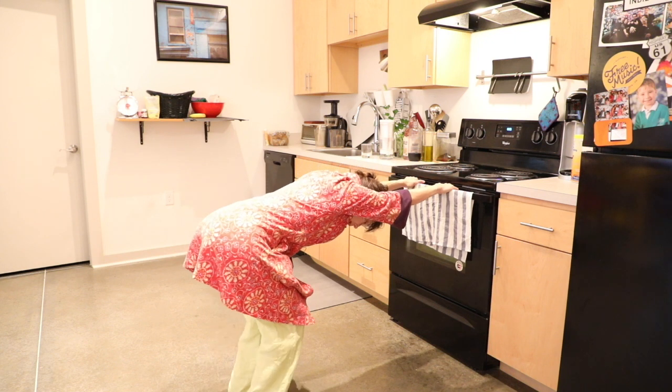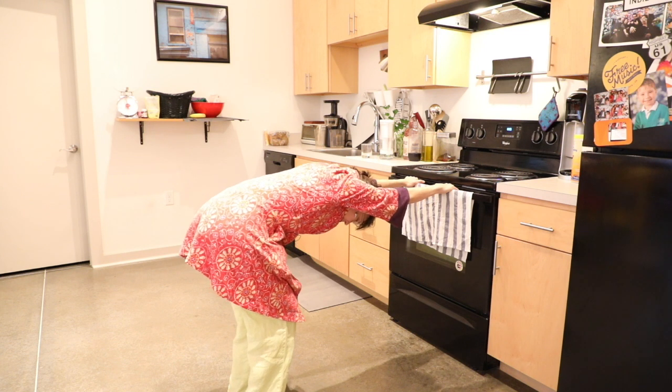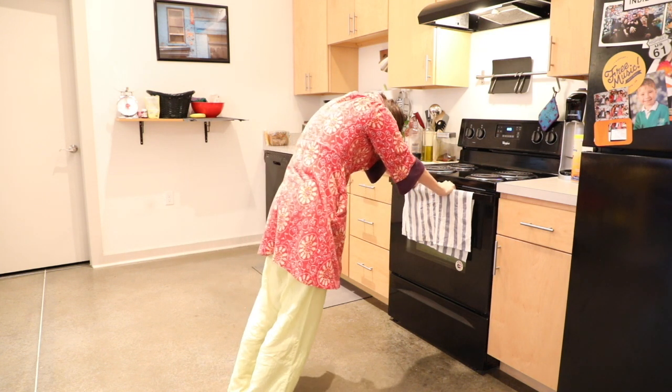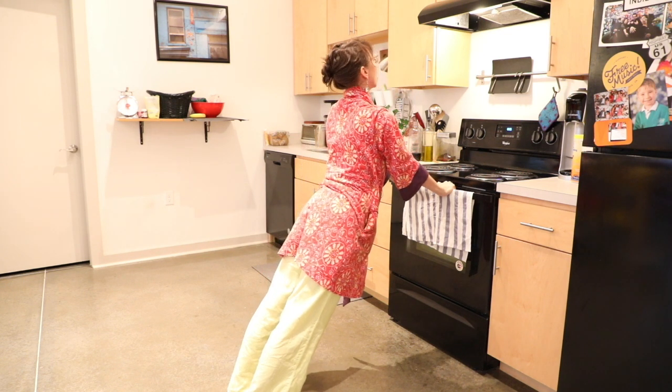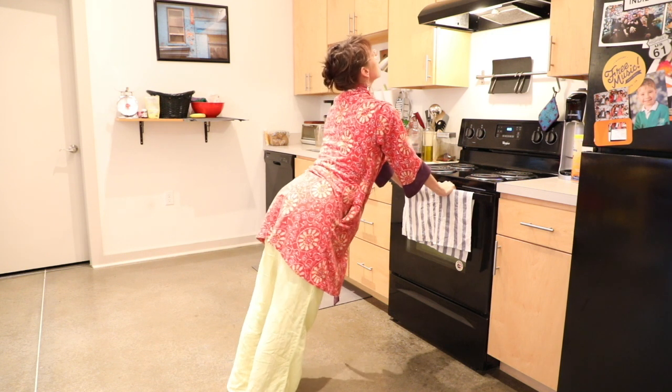Pause here and breathe in. Maybe legs bend. Last one — exhale, rounding, moving through, and then staying for that breath in. Really broadening the collarbones, fueling your own centeredness. Exhaling.